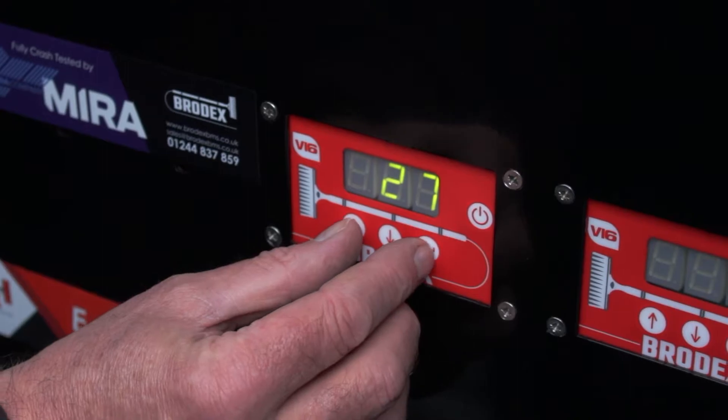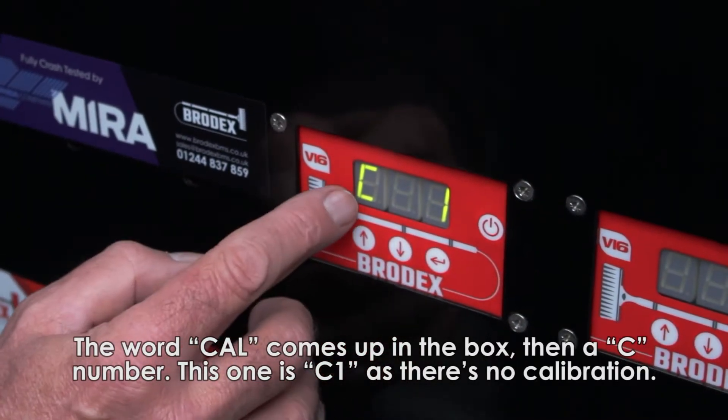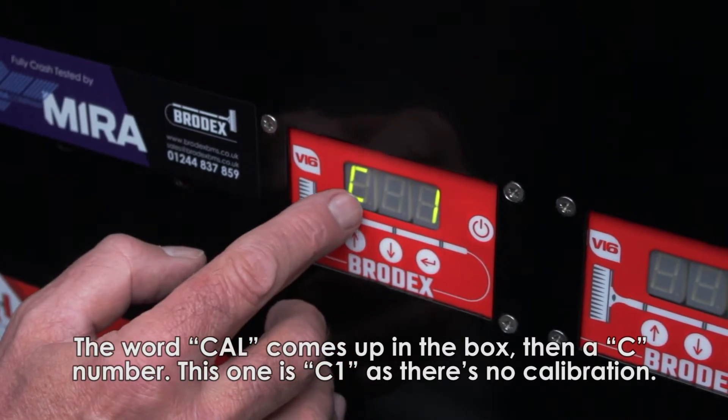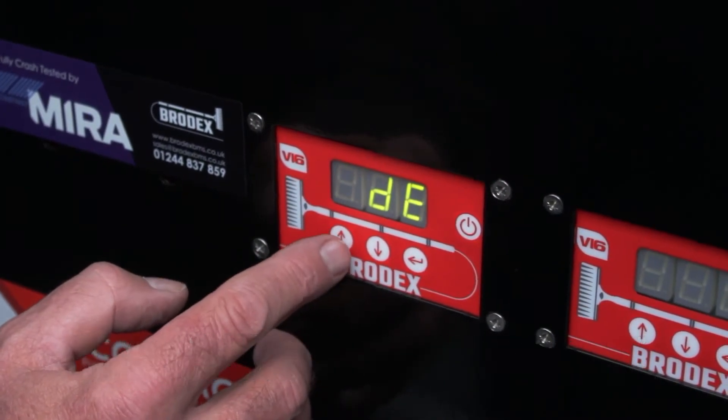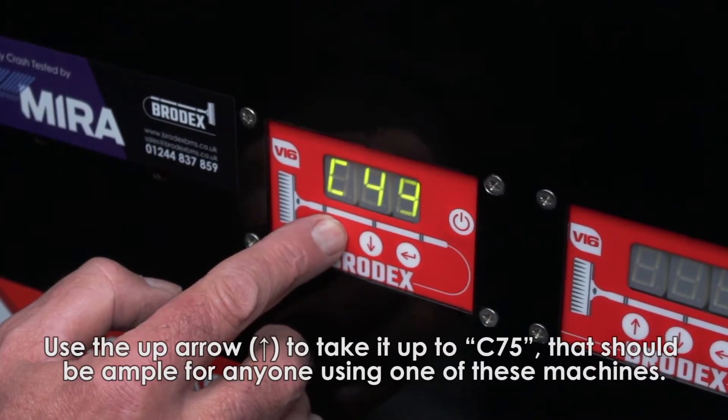Like so, the word 'Cal' comes up in the box and you come up with a C number. This one's C1 because there's no calibration set into it. You take it up to 75 — that should be ample for anybody using one of these machines.